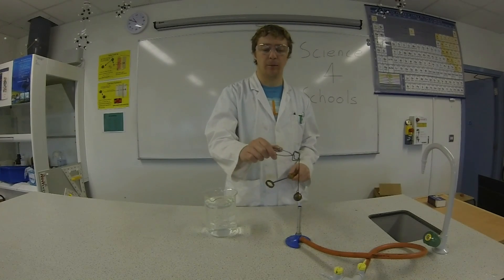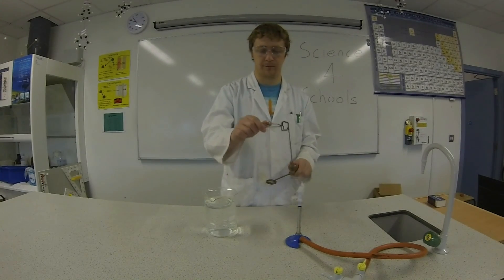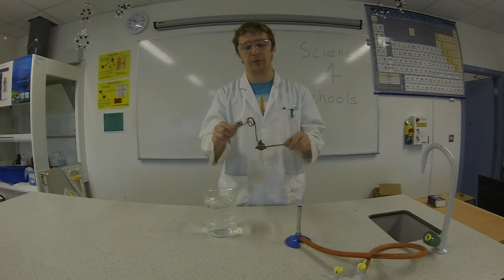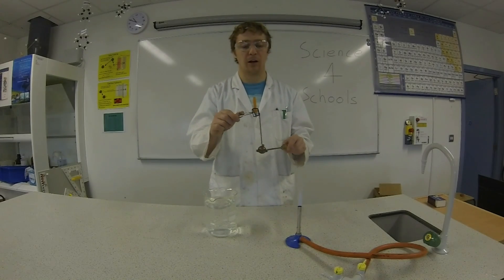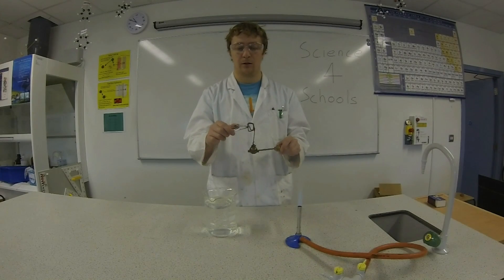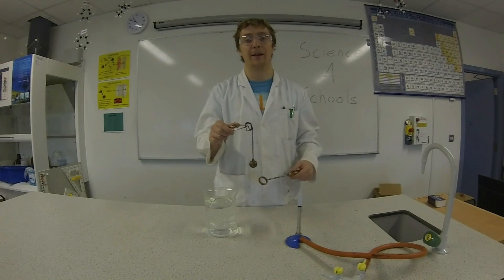Now I'll try and put the ball through the ring once more. So you can see now the ball no longer fits through the ring. That is because when it heated up it expanded. So when a solid heats up it expands.